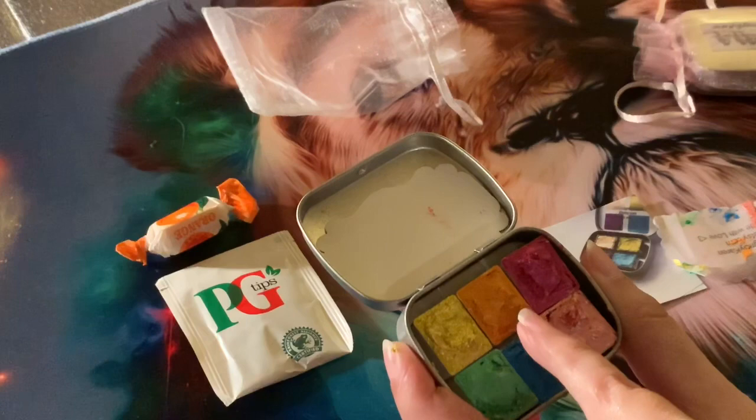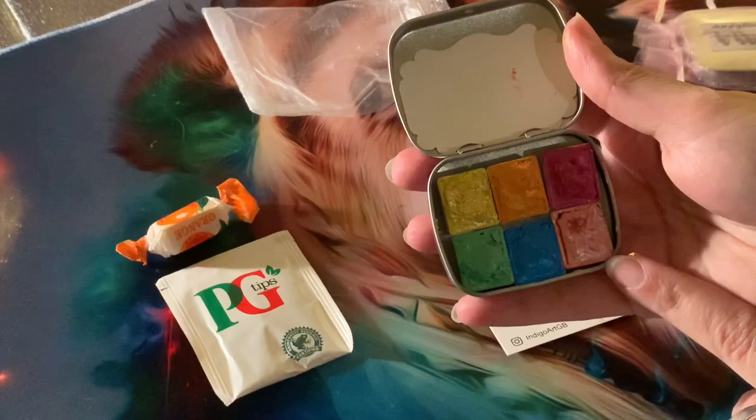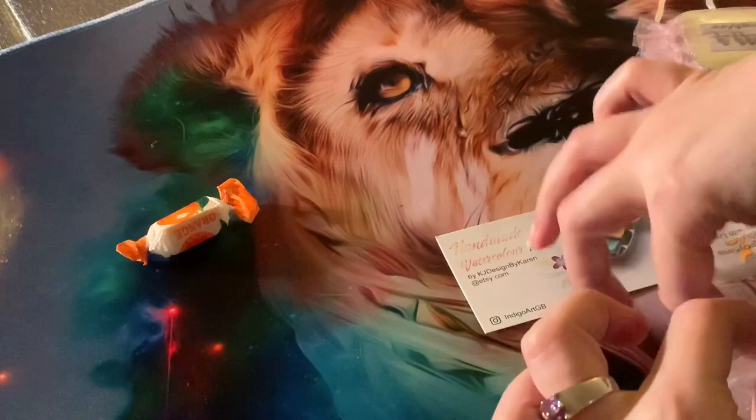So this one is yellow, this one is golden orange. This one I believe is fantasia. Then we've got your green, here we've got electric blue, and this one's just blush pink. These come really well packaged — they also come with a little note saying thank you, and you get a free tea bag and a sweet, which I think is a really nice touch.